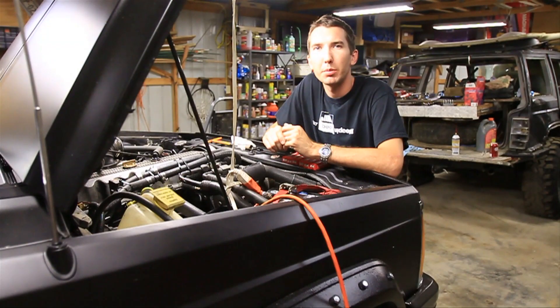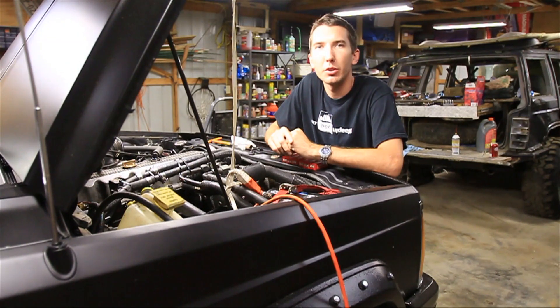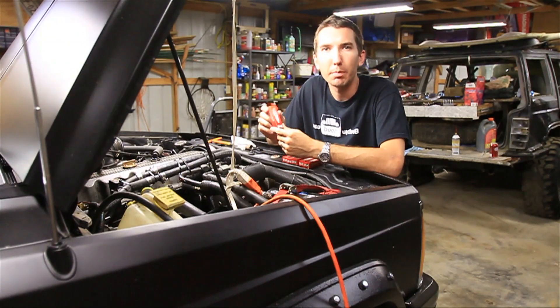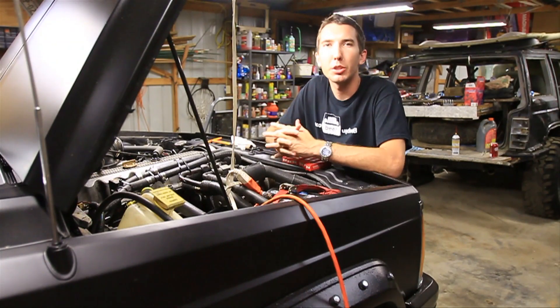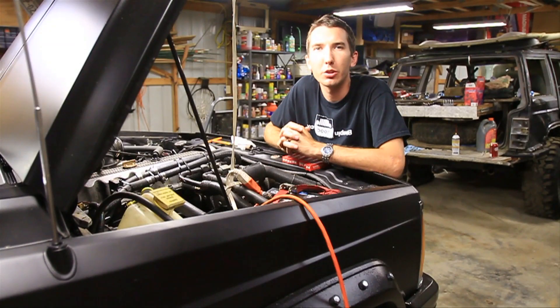Hey guys, this is Matt with bleepinjeep.com. Today we're doing a tune-up and in this part of the tune-up videos I will be showing you how to change your spark plugs. But first check out my website bleepinjeep.com — we've got all the best off-road videos on YouTube, none of the boring stuff, and don't forget to subscribe.